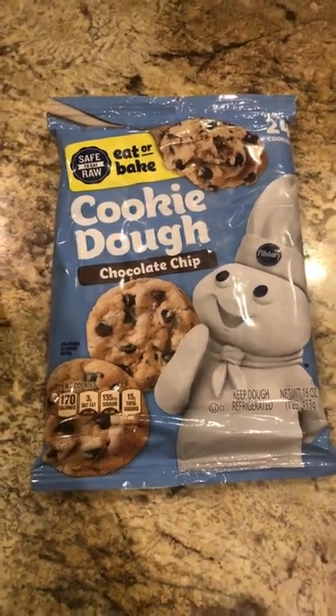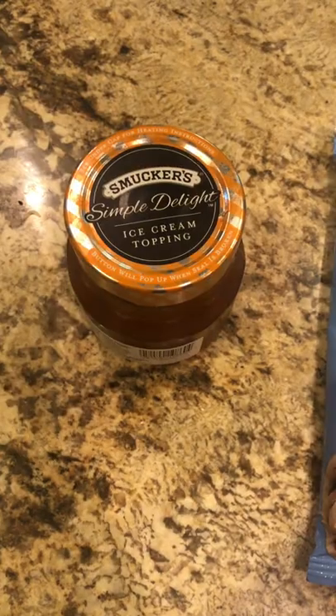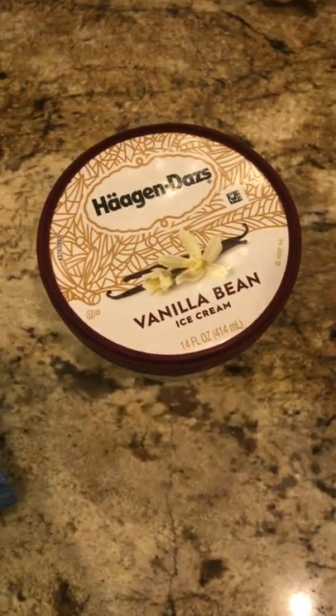We're going to make our very simple dessert. We're going to start with a sugar chip cookie, some salted caramel, and some vanilla bean ice cream.